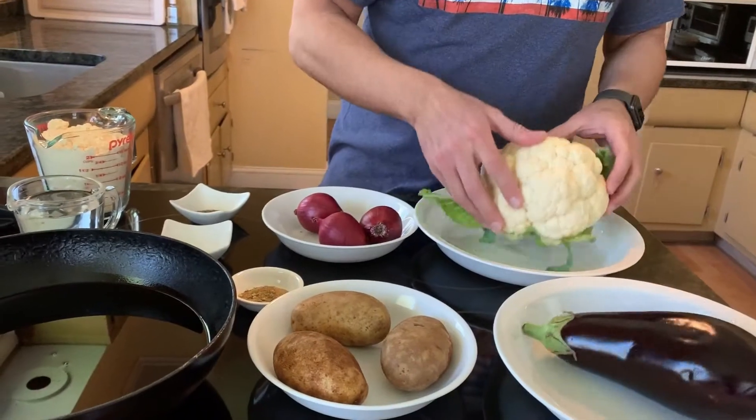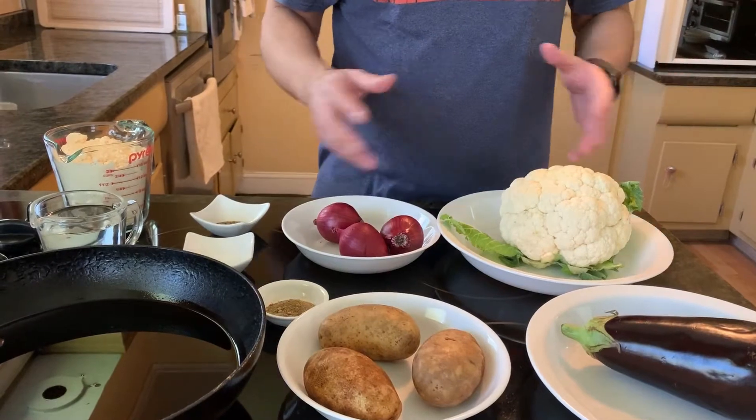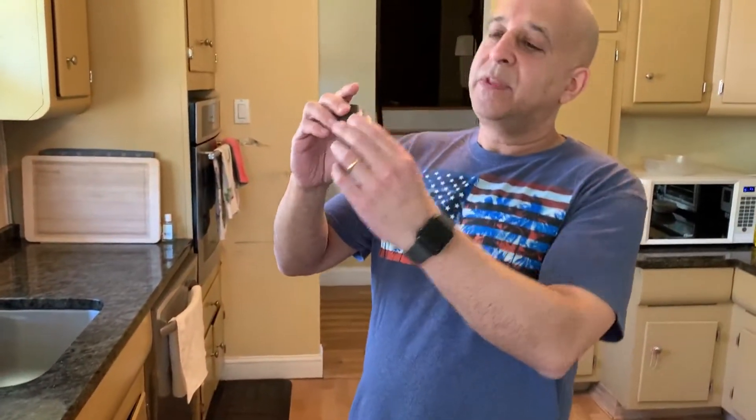So you've got an eggplant, a cauliflower — these are some boring things, but the way we're going to put it together, it's going to be really exciting. There's one more ingredient I have to show you — this here is a mouse. If you press the left side on the subscribe button and smash it down, you can subscribe. Also, if you feel like it, throw a like on it. And if you hit the bell notification, you'll get a notification every time we make a new video. Let's get down to it.